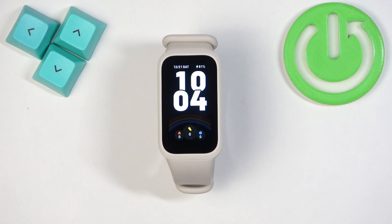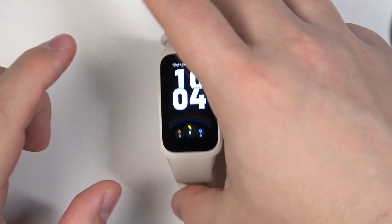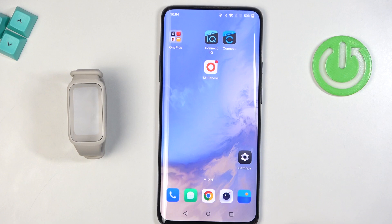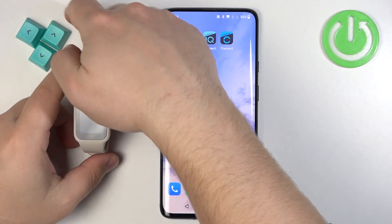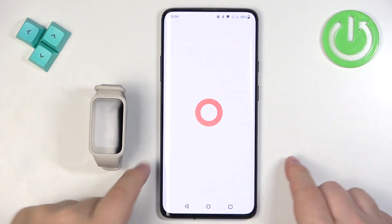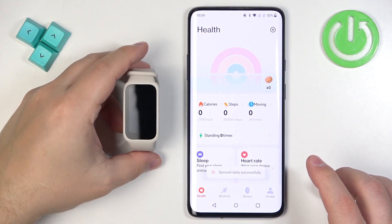If your smartband is paired with a phone, you can also use the phone application to do this. We can move the smartband to the side and zoom out the camera so you can see the whole screen of the phone. On the phone that is paired with our smartband, we can simply open the Mi Fitness application.